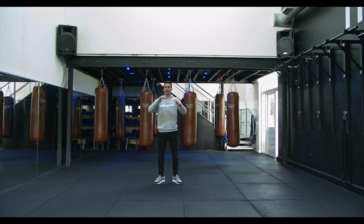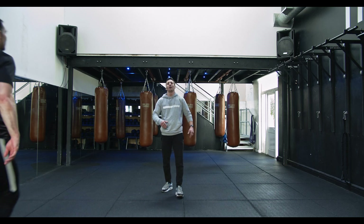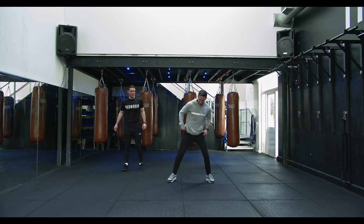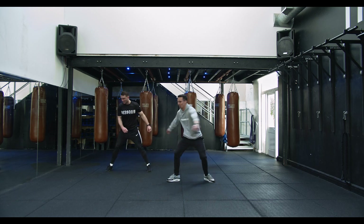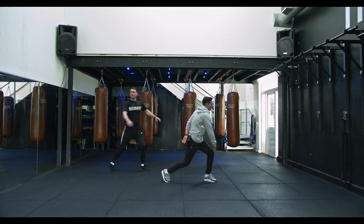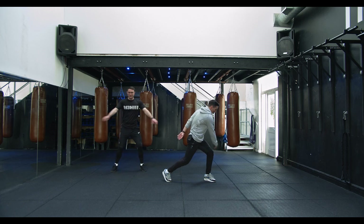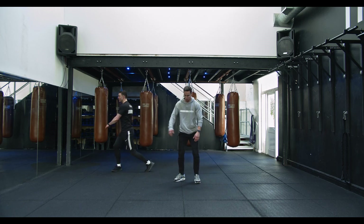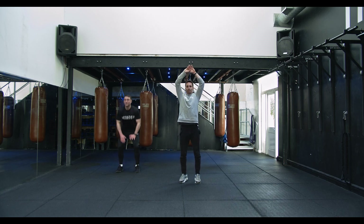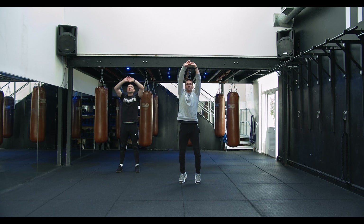Nice and wide, spinning round with the arms, nice and easy. We're going to squat down, touch the floor, take a deep breath in, all the way up. Squat down, touch the floor, all the way up. Flick out the heels.